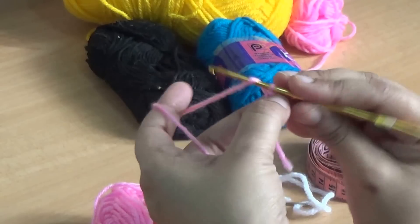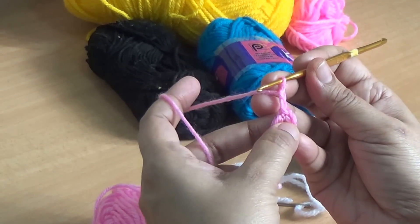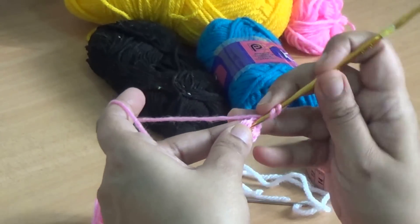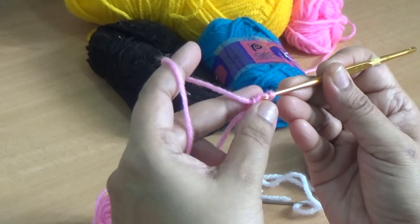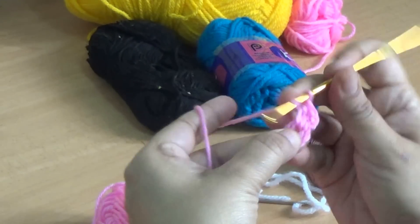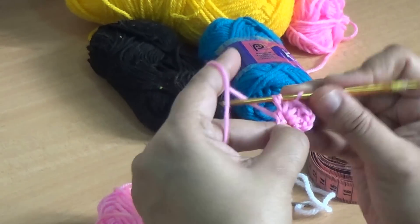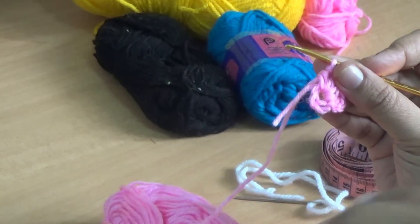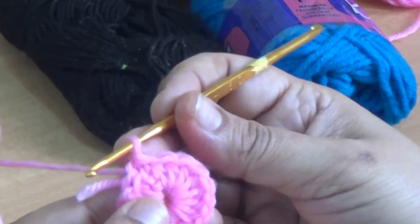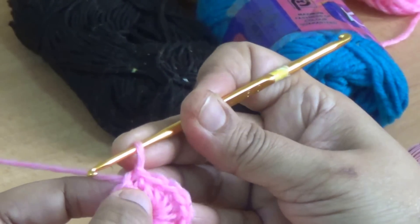This is a small circle. Make 1-2 chain, count as the first half double crochet, and make 15 more half double crochet into this ring. I have completed my first round — join with slip stitch.